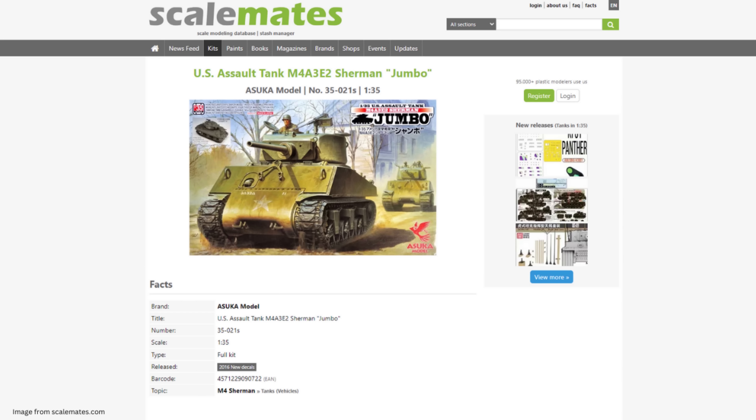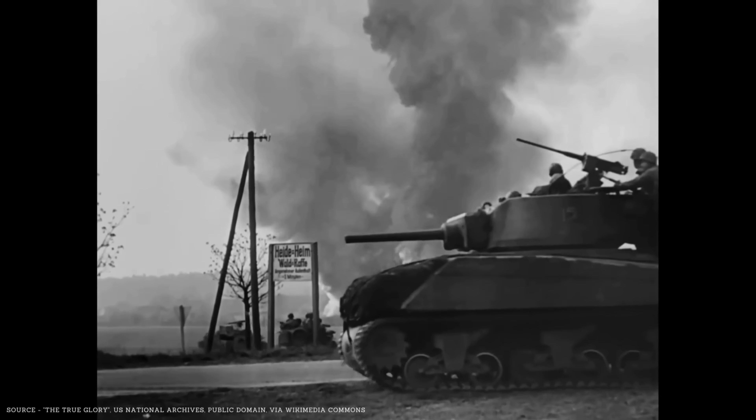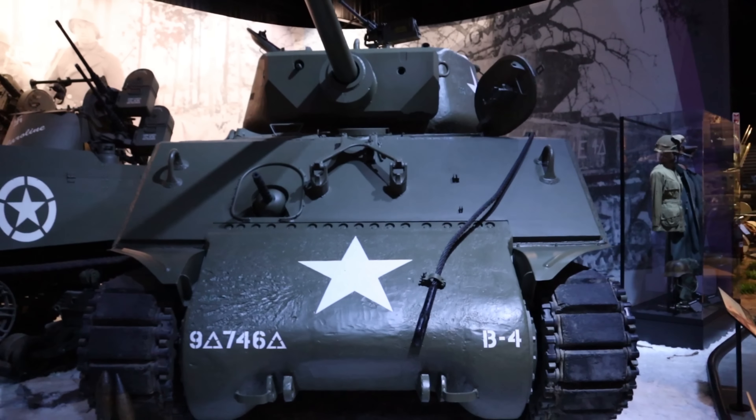Kit number four is one of my all-time favorite vehicles — I have a soft spot for this one. This is the M4A3E2 Sherman Jumbo, specifically Asuka's E2 offering in 1/35 scale. Like the EZ8, the M4A3E2 was an experimental variant of the Sherman designed as an assault tank. As the Allies began pushing deeper into occupied Europe and into Germany, they encountered more heavily fortified German positions, so the Fisher Tank Arsenal built about 250 of these up-armored M4A3s. These guys pushed the suspension and drive trains to the absolute limit — the E2s weighed in at around 84,000 pounds versus the standard 70,000 pounds of most Shermans, and had armor from five to seven inches thick in some places.